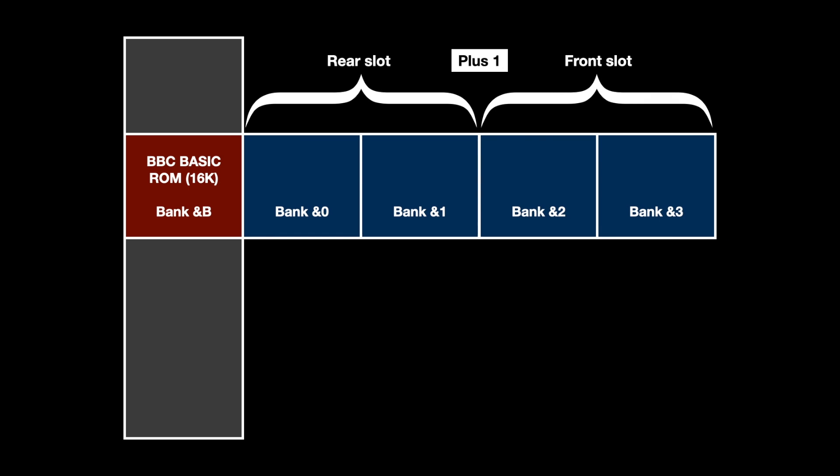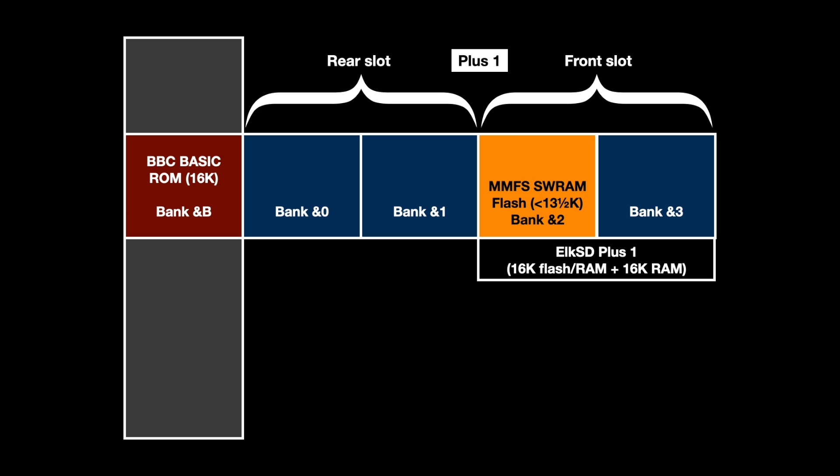So how does the Elk SD Plus One version differ? As each slot only provides access to two banks of sideways memory, the Elk SD Plus One provides one bank of RAM and one bank of hybrid ROM and RAM. The lower bank — bank 2 in my case, as I've got it in the front slot of the Plus One — contains the same sideways RAM version of MMFS as the Elk SD64, albeit a slightly newer build, but stored in flash rather than RAM. This is the ready-to-run version and not the bootstrap one that requires copying to RAM first.